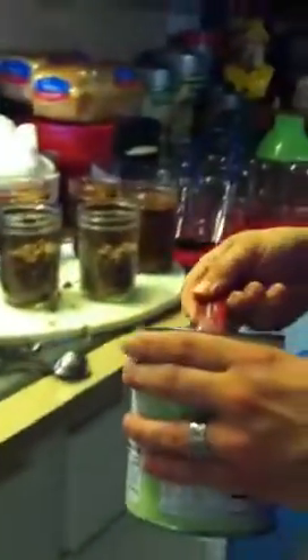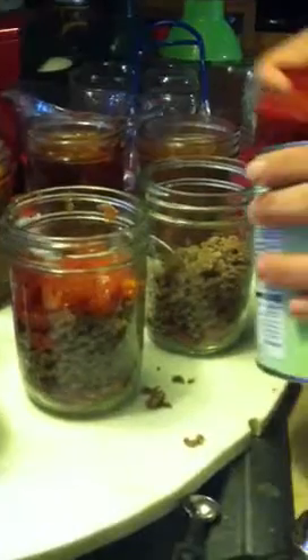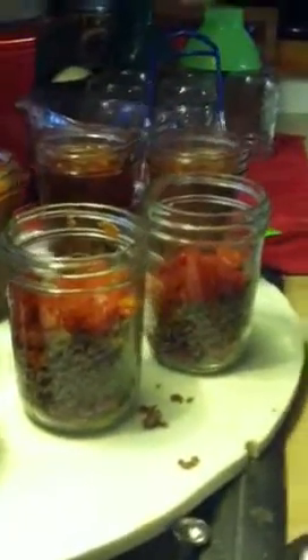We've got our ground beef, and we're going to do a quarter cup of chopped tomatoes. I'm using canned tomatoes. Layer that right on top. I don't drain the juice — juice just makes it better because you're going to add water to it, and it adds some more tomato flavor.